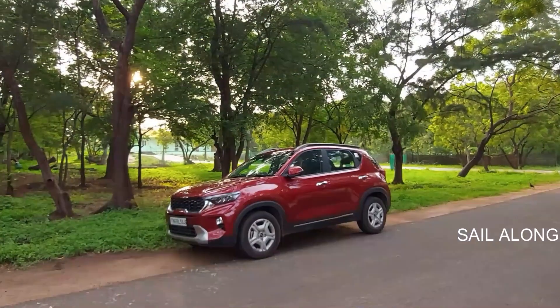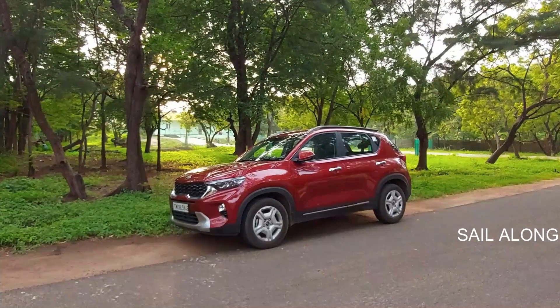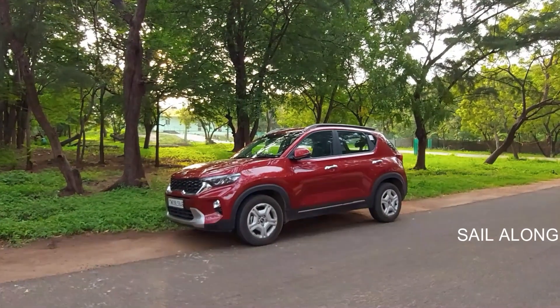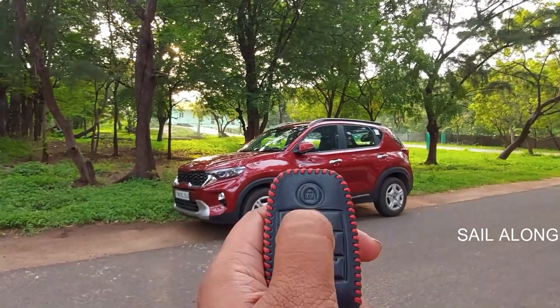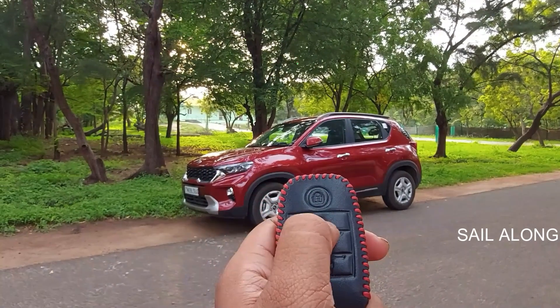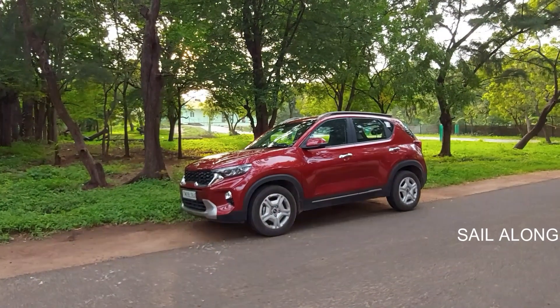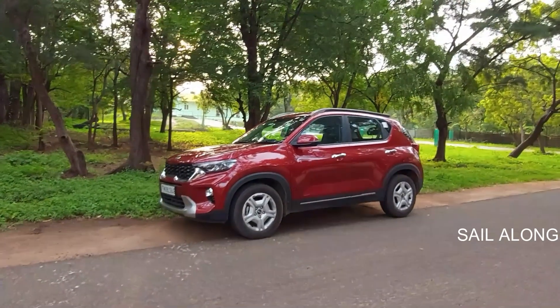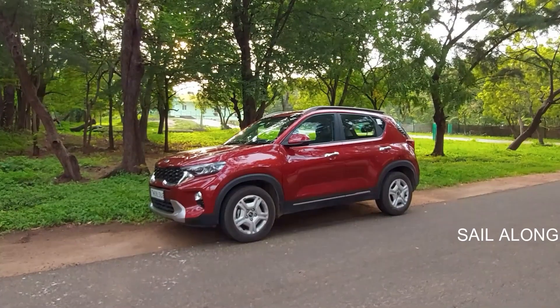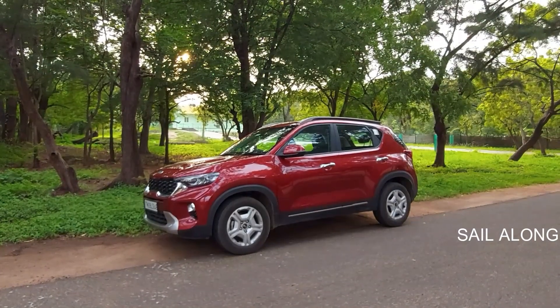In this video, I'll be explaining how to mute the lock/unlock sound of your Kia Sonet. You can see I'm pressing lock — you hear the sound — and unlock — you hear the sound. This might be disturbing because the horn is actually very loud. I'll tell you how to mute the volume of your Kia Sonet.